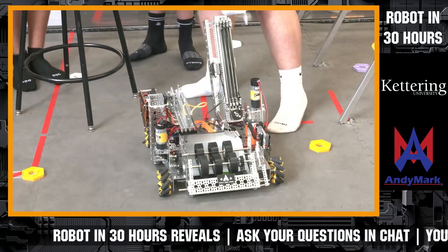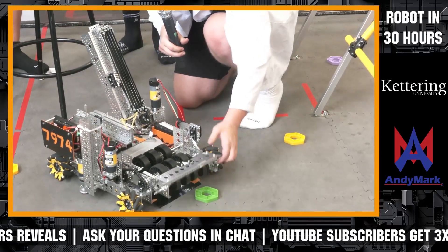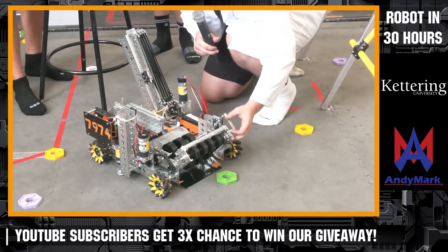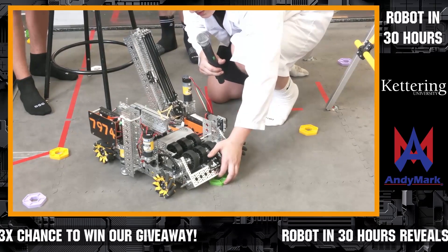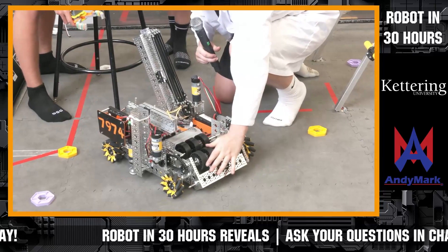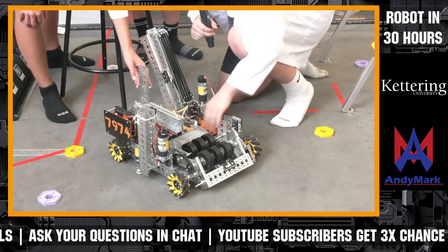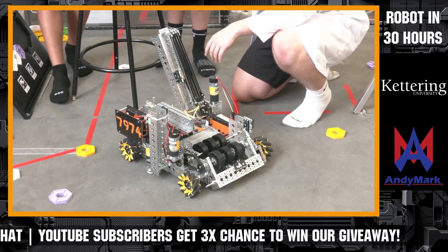So our full transfer system — we have this full active intake system at the front. We designed this to be fully articulated so we can knock down stacks of pixels instead of only being limited to singular pixels. It moves up our wheeled intake and then goes through this small transfer tunnel and back through our robot into our claw. That then gets picked up by our linear slides and we turn out and deposit.